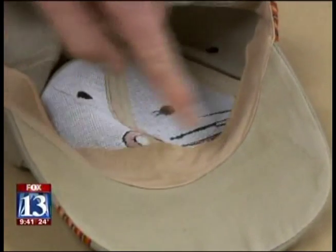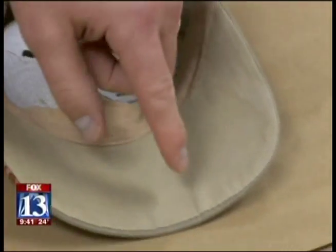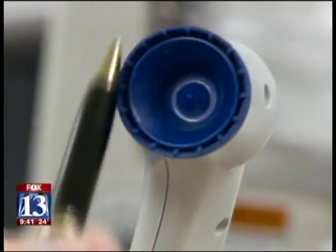The brim right along here is a great place because it's right along the forehead, and it seems like they always touch it like that. Officials say the MVAC has already been used in a few Utah cases with great success, and they hope it will help solve some cold cases that have gone unsolved.